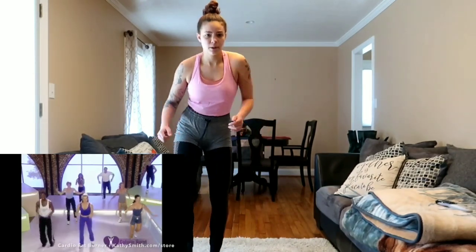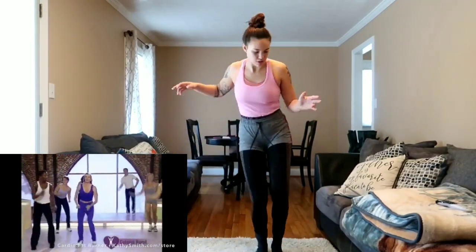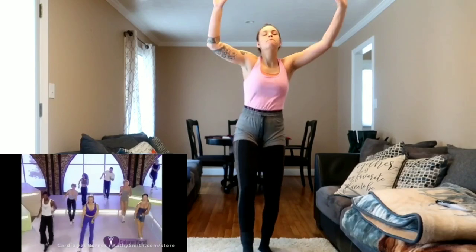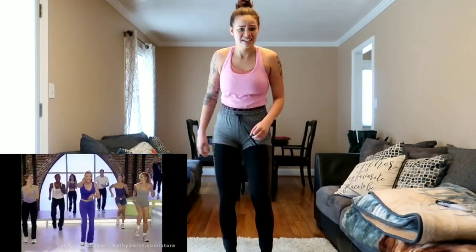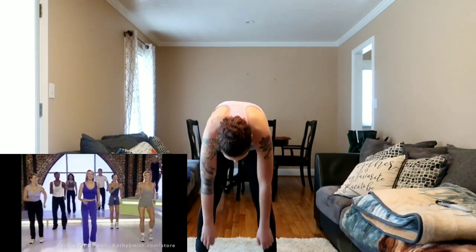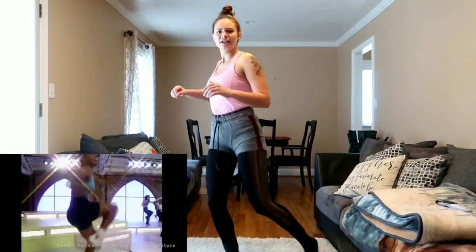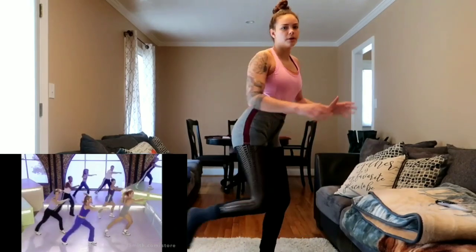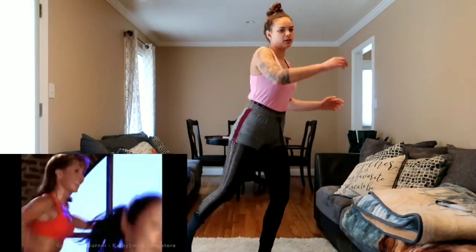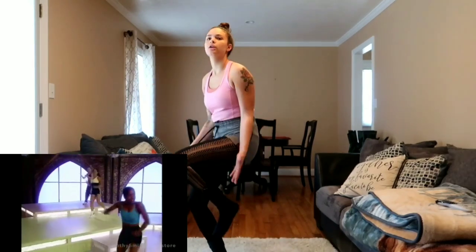Double knees, and singles — double again. Now this next block, block number three: start with a simple lunge to the side. Give me eight — eight, seven, count it out, three, two. Eight again — eight, eight, seven, six, five, four, three. Count to four, go — four, three, two.